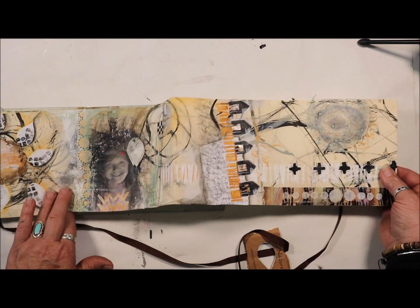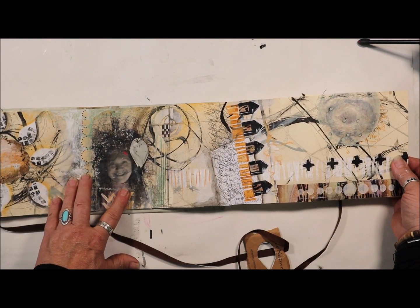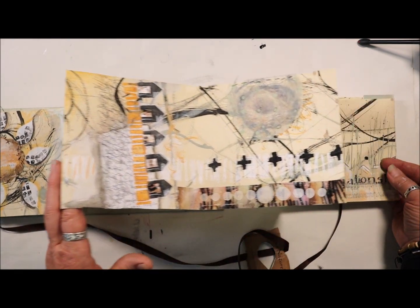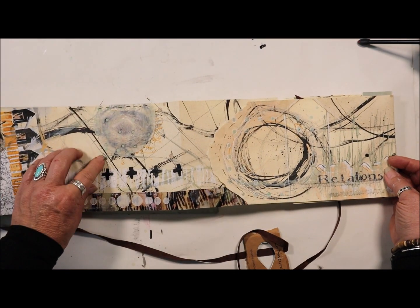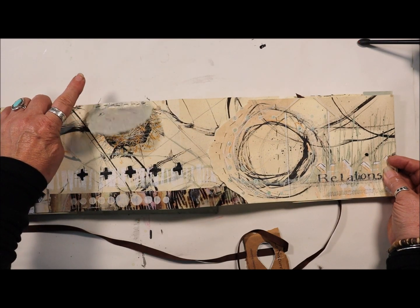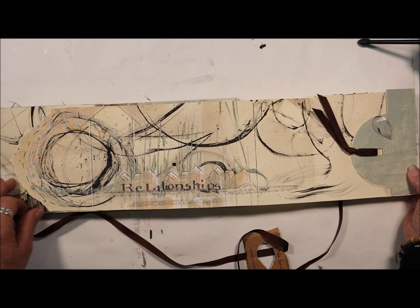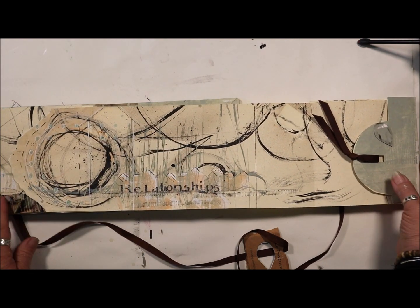The next section has an image transfer of myself. I am into houses all the time, so I put that there. I love bird nests. And then relationships — a lot of new relationships this year and how to navigate them.